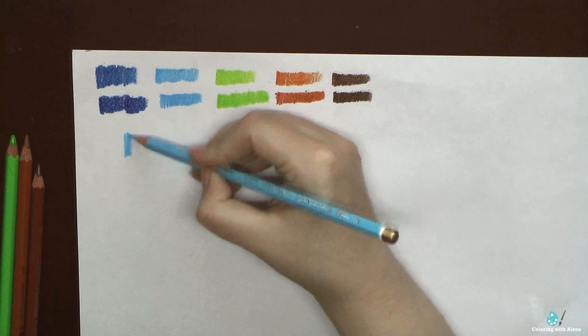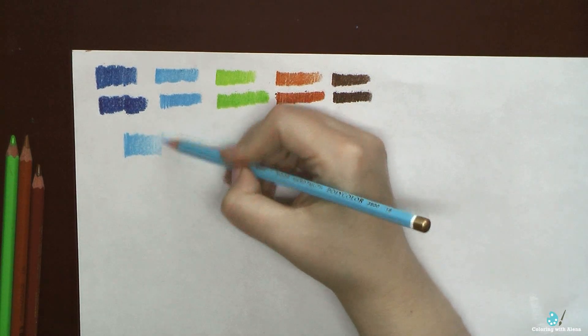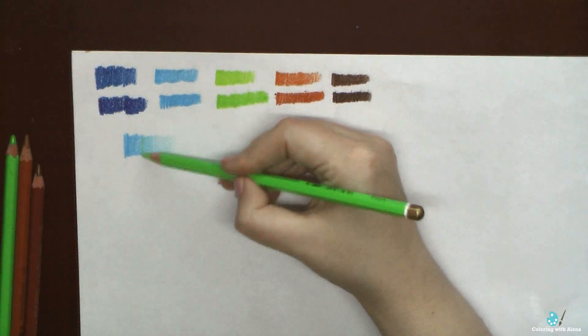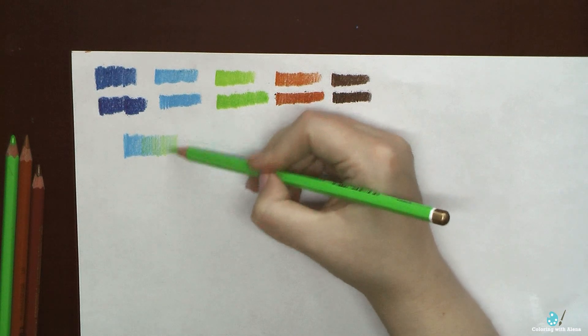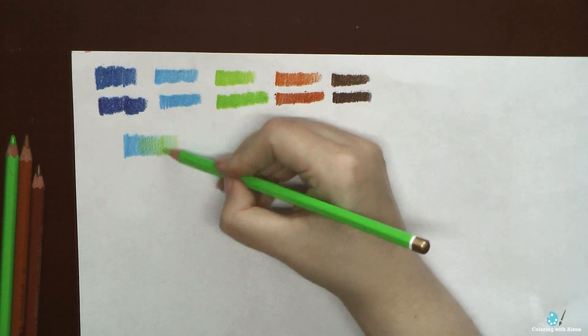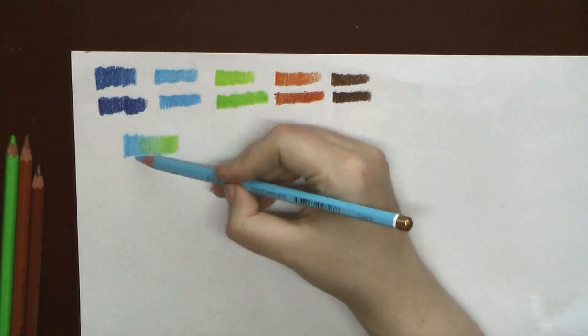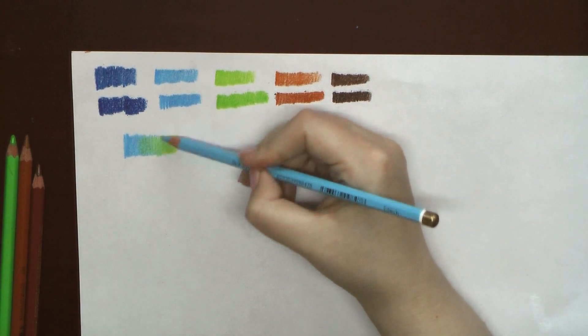Polycolors have the same intensity of colors — they are very highly pigmented — but thanks to the harder core, they cover paper better, they leave a lesser amount of dust, they layer much better, and the pencil cores don't have additional color inclusions, so colors are plain and solid.